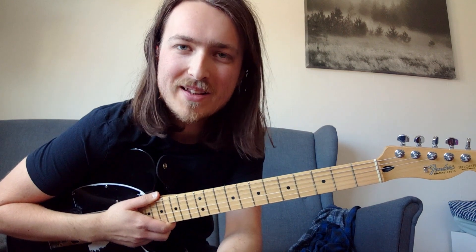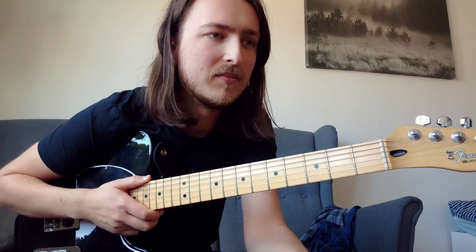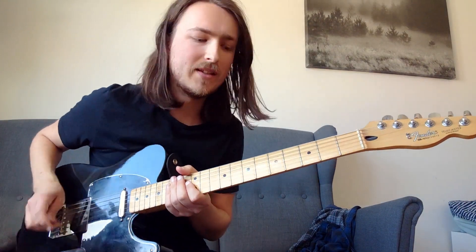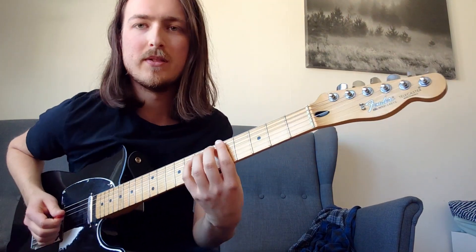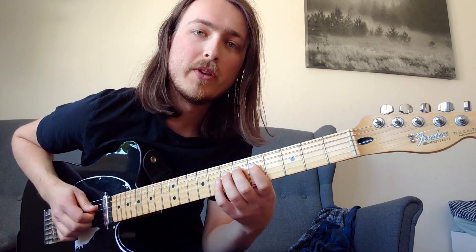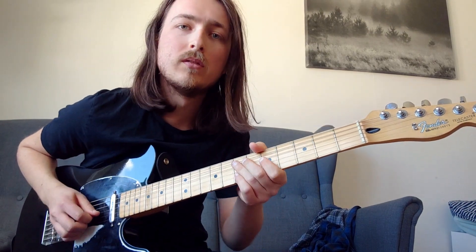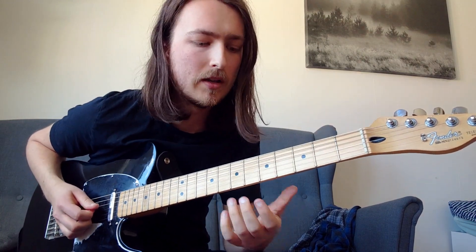Next up is Your Love is Alright, and the solo starts like this — around the A minor pentatonic position, 5th to 7th fret. On the D string you play a hammer-on from the 5th to the 7th fret, and then on the 5th fret on the G string you play twice. That's the phrase.